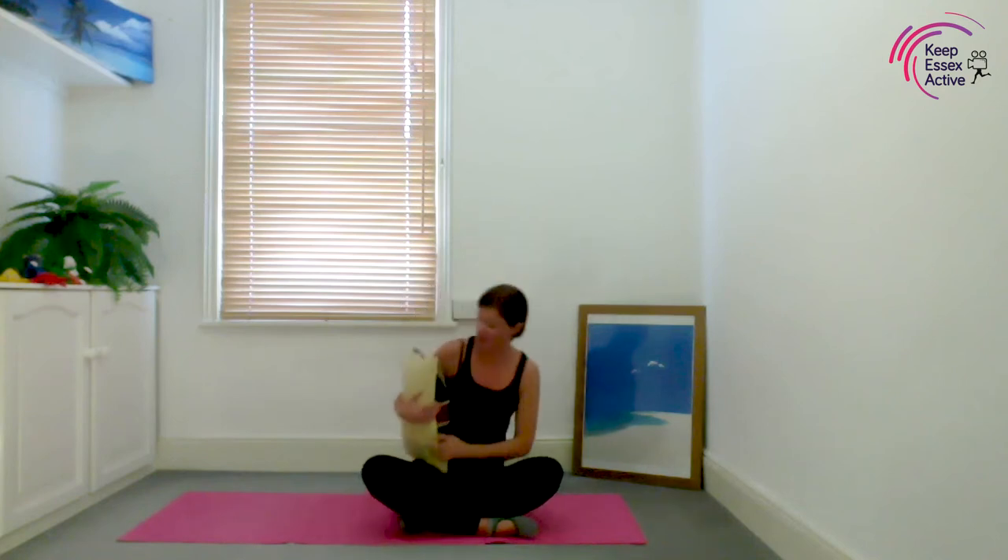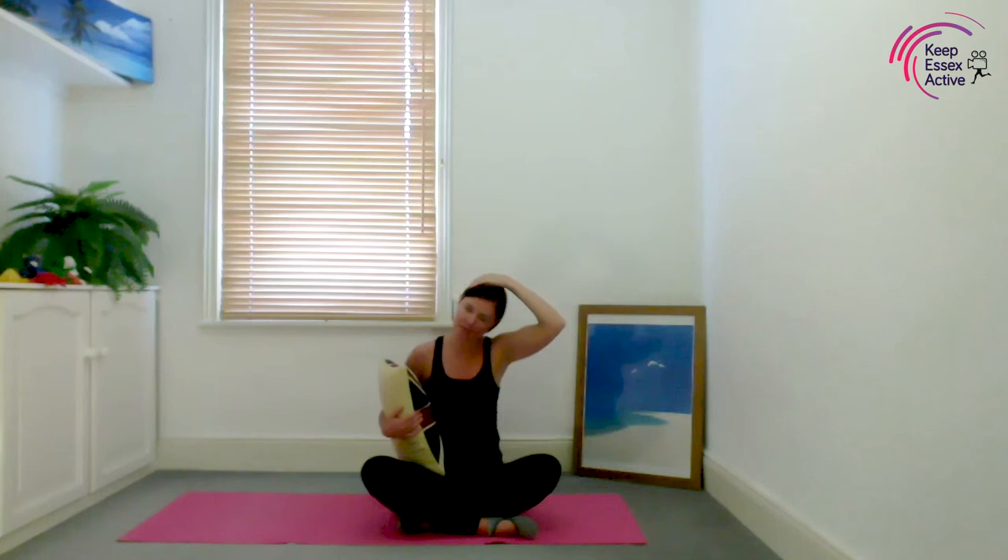Now hold baby in your right hand. Sit tall, stomachs in tight, fingers on the ground, shoulders back and down — relaxing them. Breathe in and out, and gently pull your head to the left, relaxing your shoulders back and down. Breathe in and out.